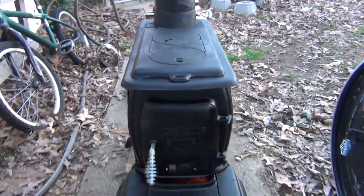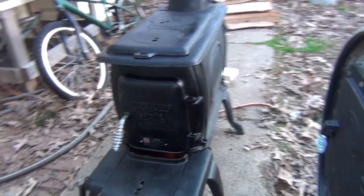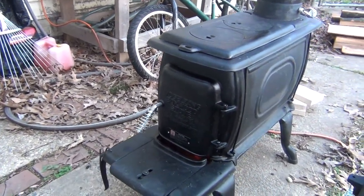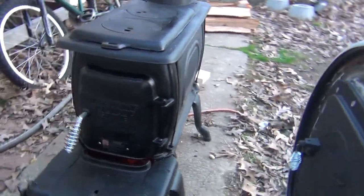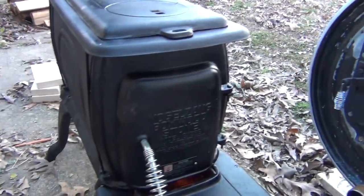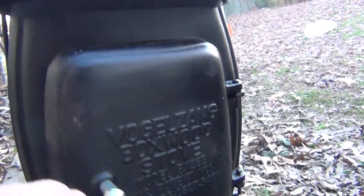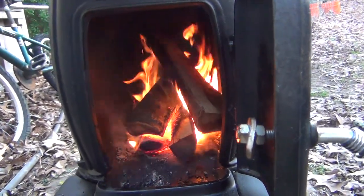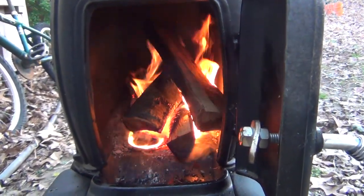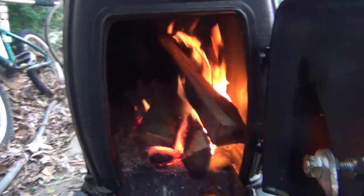Once I take it off I've got to put a coat of black paint, do another fire in it, burn some of the paint down, and then touch it up with some black paint again. Caulk some seams, do my last and final burn. Should be good to go.